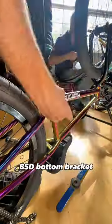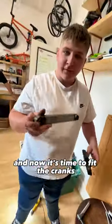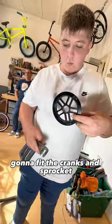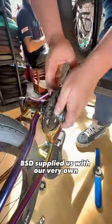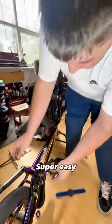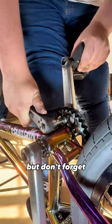Now it's time to fit the cranks using Meerkat's old pedals and a Vocal DRS bottom bracket. We're going to fit the cranks and sprocket to the frame. Fortunately, BSD supplied us with our very own crank installation tool, which made this next step super easy.